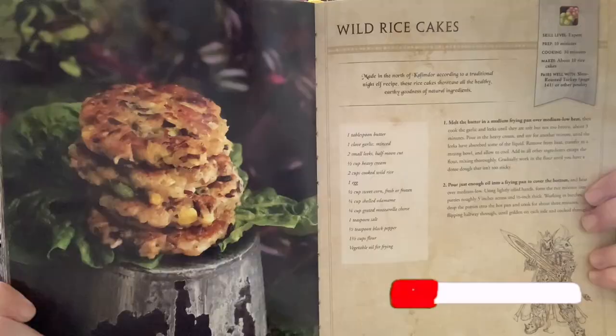Hello and welcome to another episode of Sam Tres Cooking. Today I will be returning to the World of Warcraft official cookbook for wild rice cakes for the Horde.